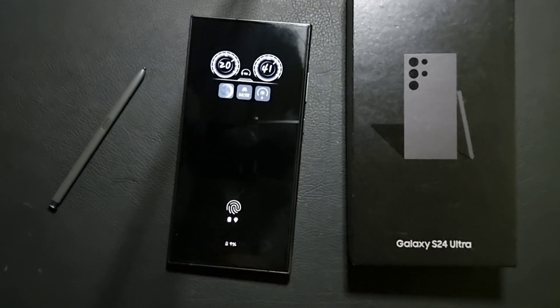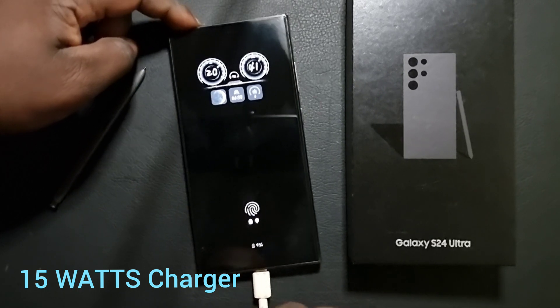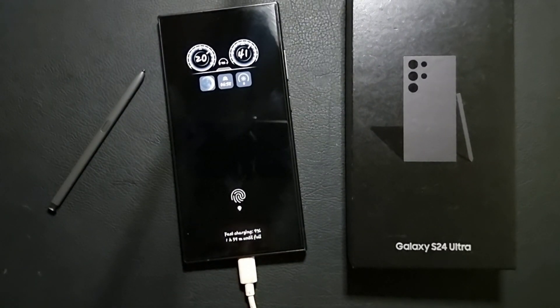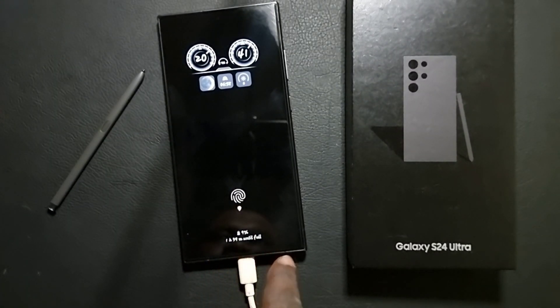Now this is a 15 watt charger — hear the sound — and the time it will take is around one hour and 55 minutes to reach a full charge from nine percent.